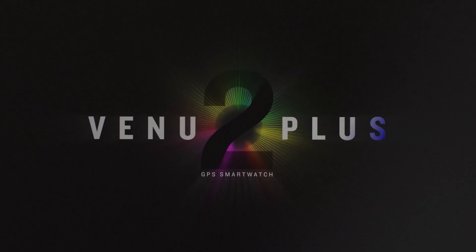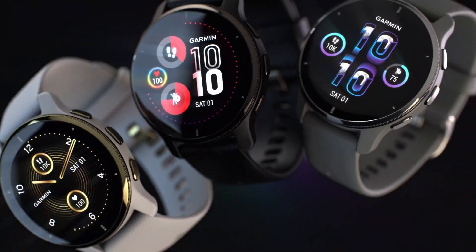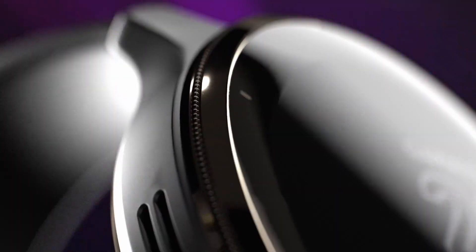One of the features I'm looking forward to testing is the fitness age feature, which basically uses a set of metrics and Garmin's algorithm to calculate by estimation how much younger or older you are from your chronological age.